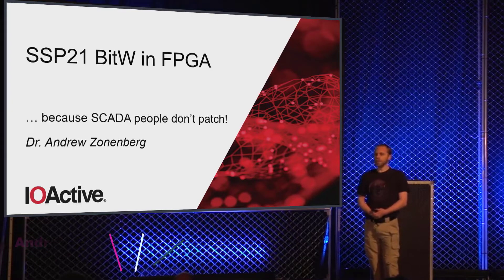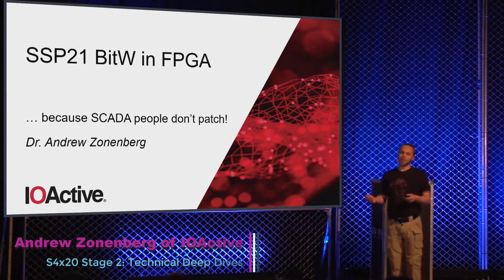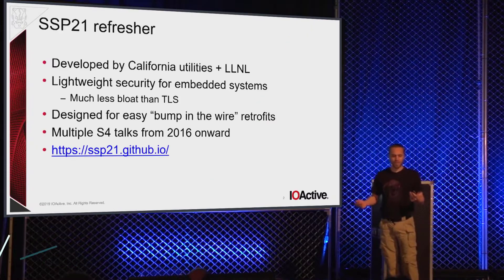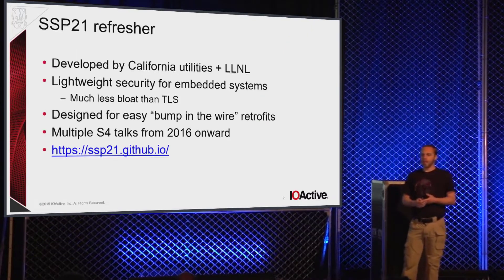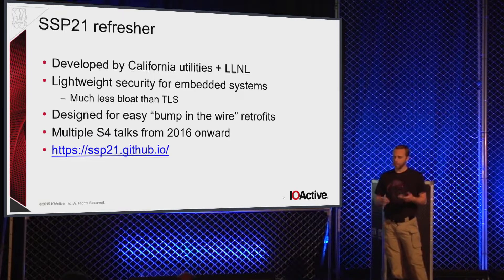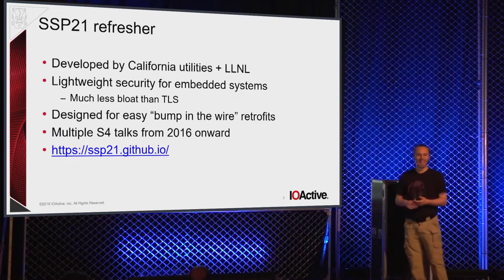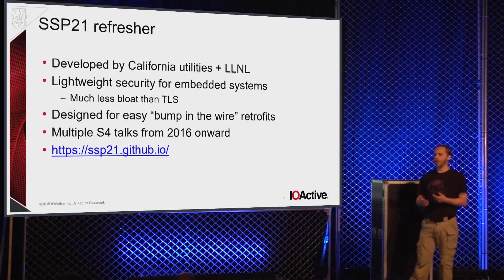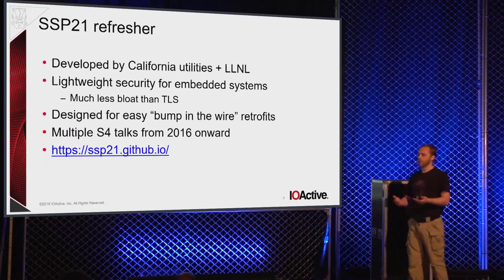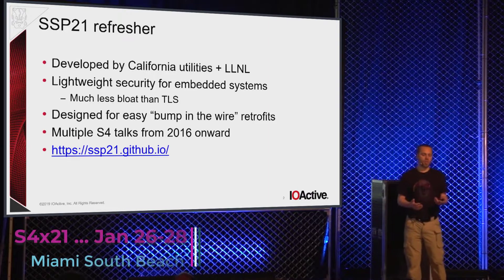Today I'm going to be talking about implementing an SSP21 bump in the wire in an FPGA. The main reason is because SCADA people don't patch. SSP21 is a lightweight security protocol originally developed by a bunch of California utilities and Lawrence Livermore National Labs. It's meant as a lightweight security protocol for embedded systems with less overhead than TLS, fit on low-resource embedded systems, and so on.